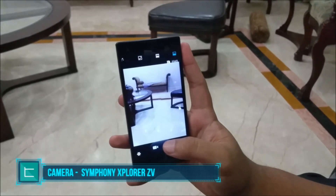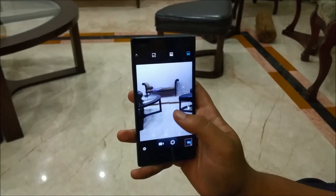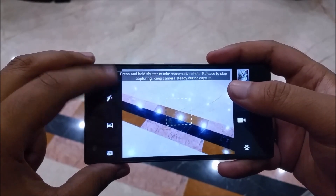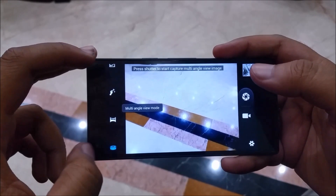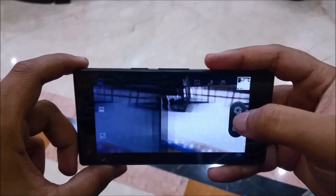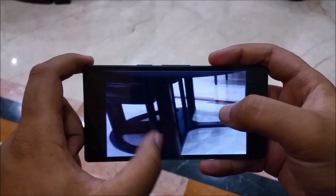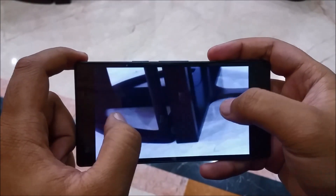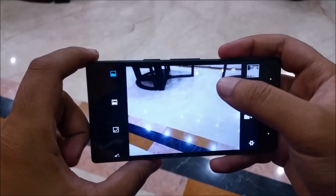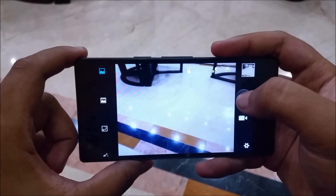The camera on the Explorer Z5 is a 13-megapixel unit that I really like personally, and the front-facing unit is a 2-megapixel sensor adequate for selfies or video conferencing. Camera modes include live photo, beauty shot, motion tracking, panorama, and multi-angle picture mode — standard features for this price range. What I really like is how fast it is when taking photos, and there's a lot of detail in the images, more than I've seen from other phones with the same megapixel count. There's also HDR and gesture capture, though gesture capture works better in selfie mode than with the main camera.